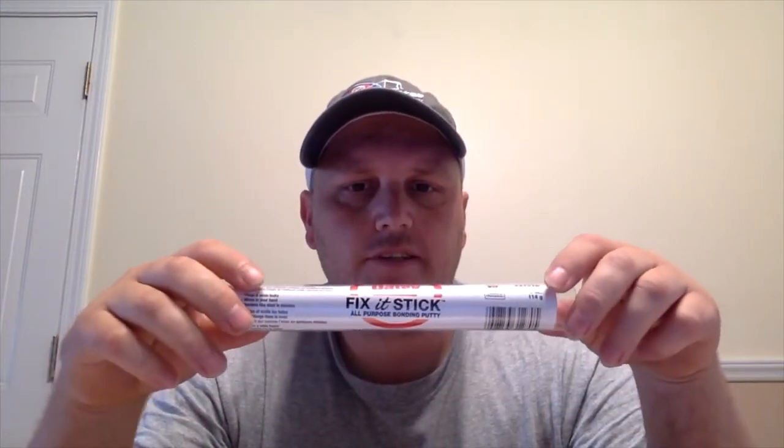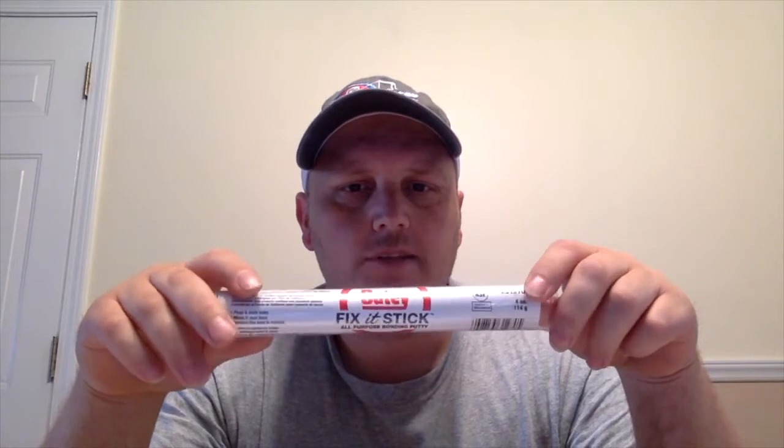I don't use Spigar — or however you say it. The thing I use is right here: Fix It Stick. It's an all-purpose bonding putty. You can find it at Lowe's and Home Depot. It's $7 for a whole entire thing of it — you can't beat it.